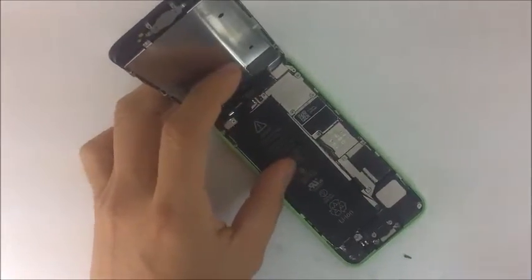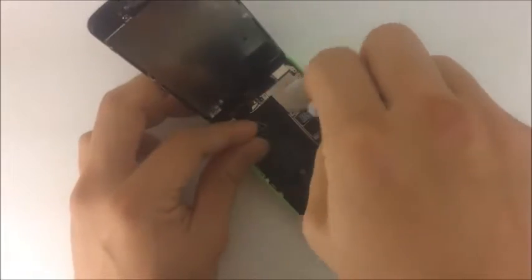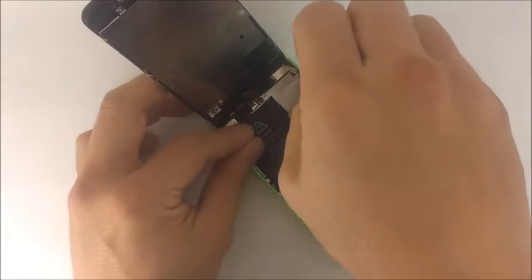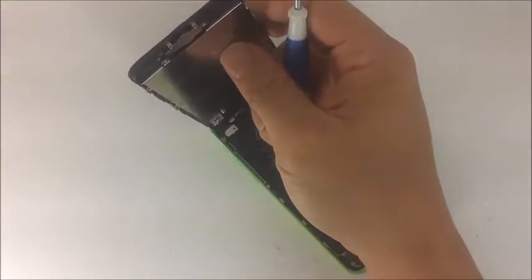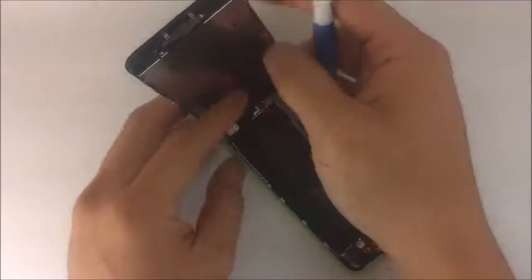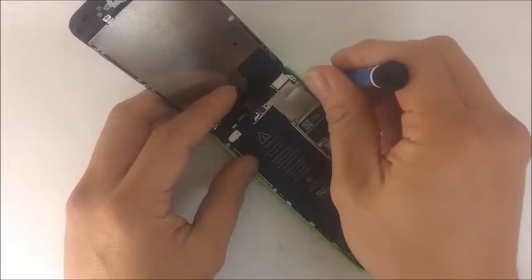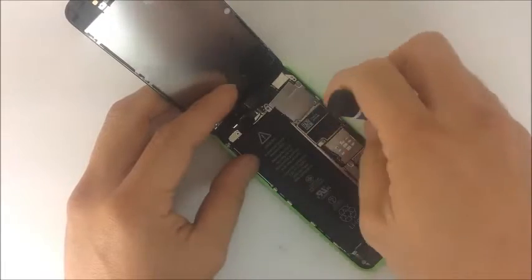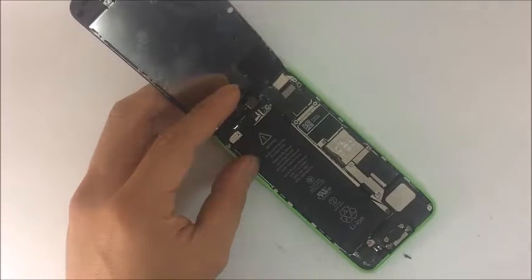Let's go over some of the micro components here. This is the shell that covers the flex cables connecting the screen to the logic board or motherboard. As you can see, we have four screws — these three screws are magnetic, however this one isn't, so we're going to have to be a little bit more aware of that as we replace it. This is how I like to replace it so I don't have to use any tweezers.